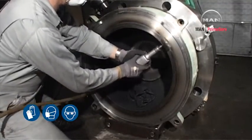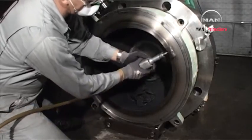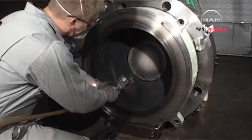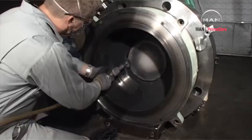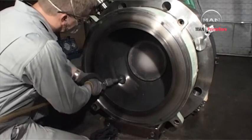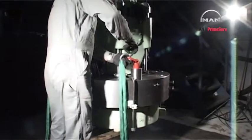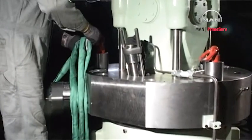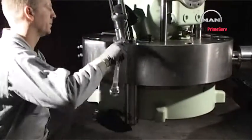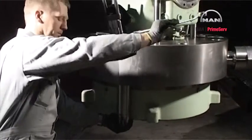Thoroughly clean the bottom of the cylinder cover. Turn the cylinder cover to vertical position and remove the lifting straps. Remove the tilting tool from the cylinder cover.